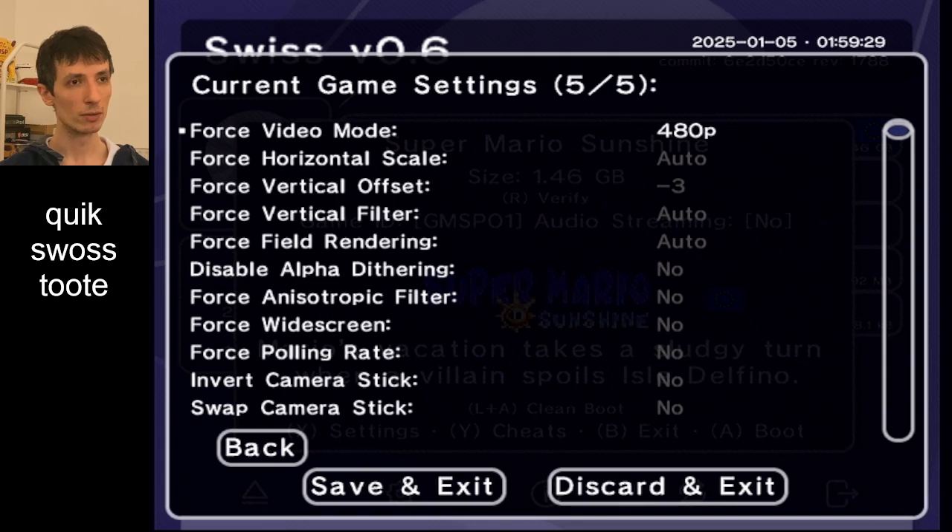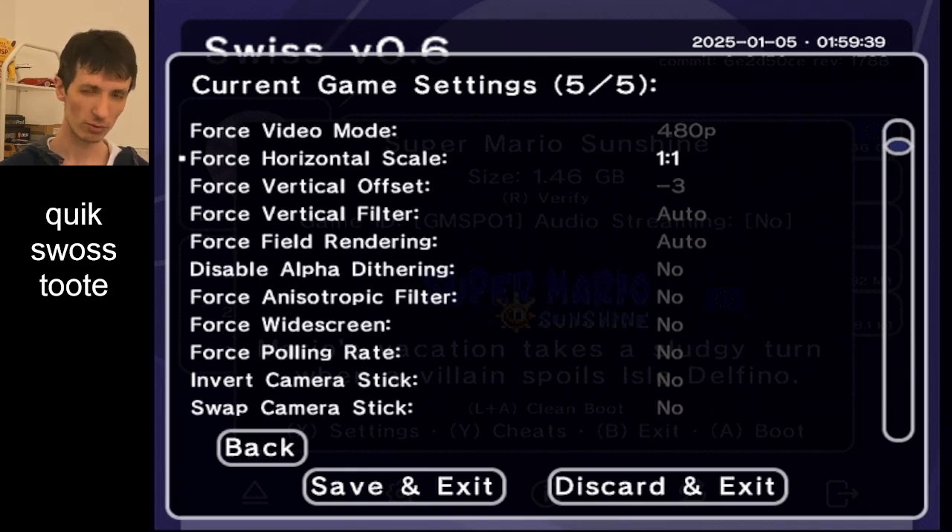And force horizontal scale — if I set this to 1.1, I'm setting it to use the internal resolution as the actual resolution. The internal resolution of SMS just so happens to be the resolution it was designed to run at. The internal resolution is 640 horizontal, 448 vertical. If you don't set this to 1.1, automatic will boot it to 660 by 448, which on an LCD monitor will look stretched — too wide.